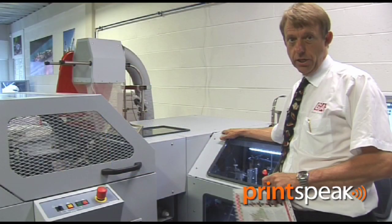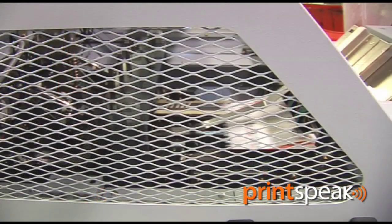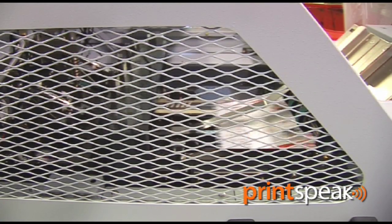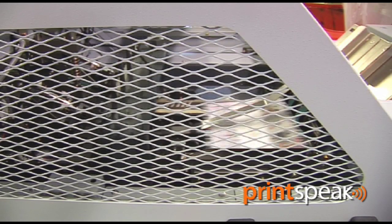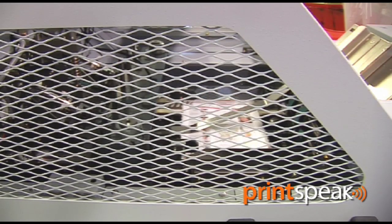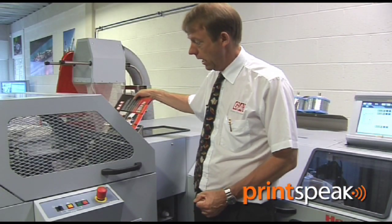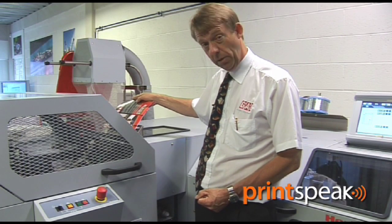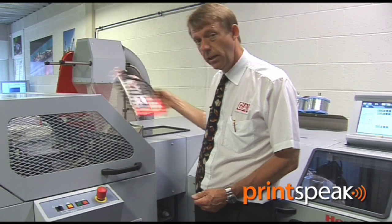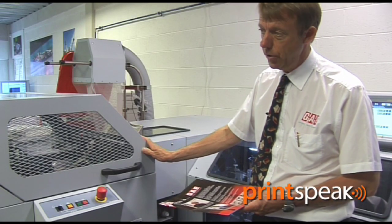The Horizon Stitchliner is equipped with a heavy duty three-knife trimmer. This ensures the booklets are finished with a quality finish. The saddle stitch booklet is transported up — we trim off the fore-edge first, the booklet is clamped, and we trim off the head and the tail. This hand-feed unit allows for any booklets that have been done offline, or even perfect bound books, to be hand-fed in and they too can also be trimmed on the HTS heavy duty three-knife trimmer.